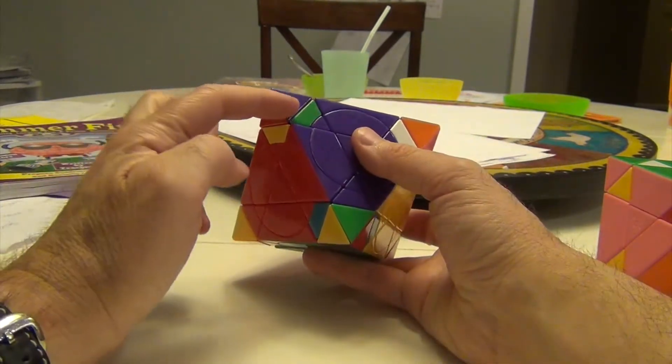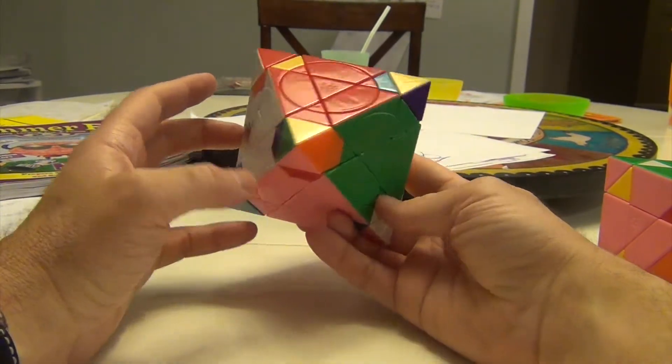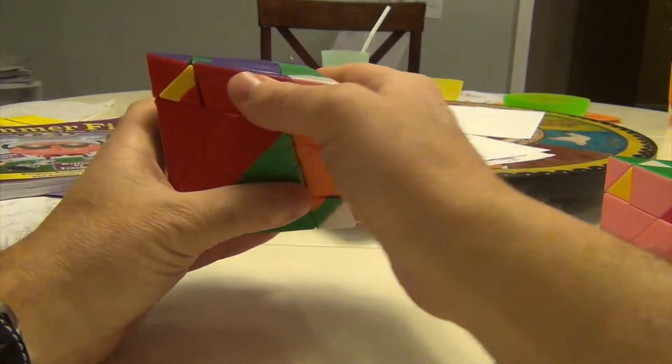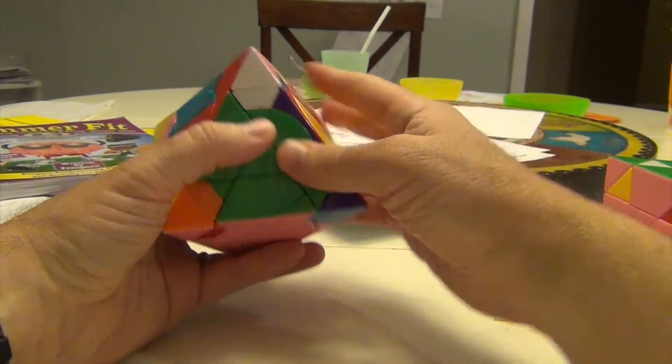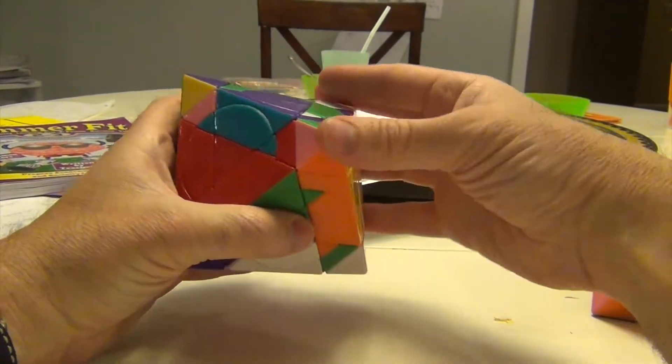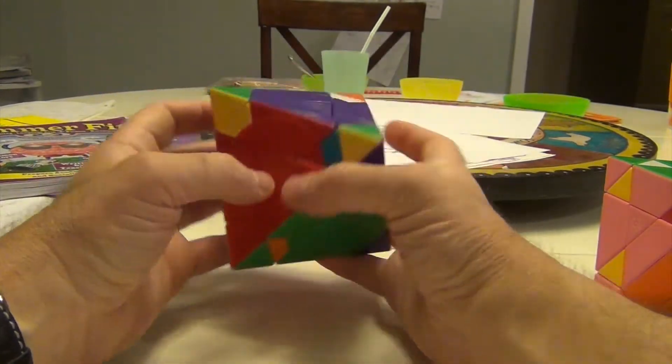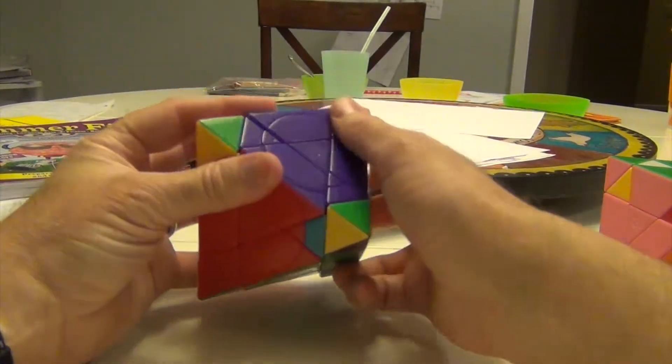This purple can go to here, this green can go to here, this white can go to here. So it's a perfect three-way: R, Ui, Ri — middle move — R, U, Ri — move it back. Good, good, and good. We continue to follow suit.